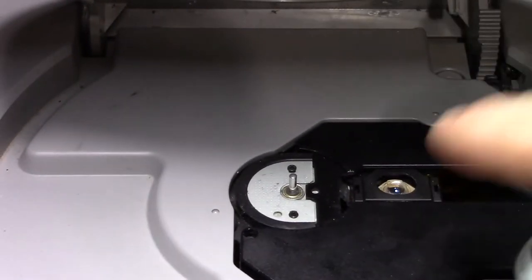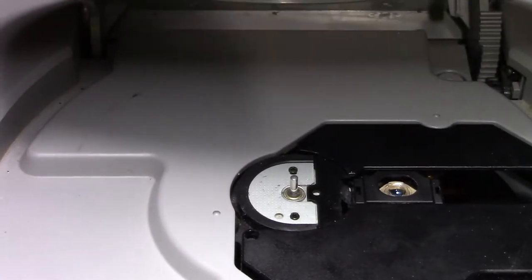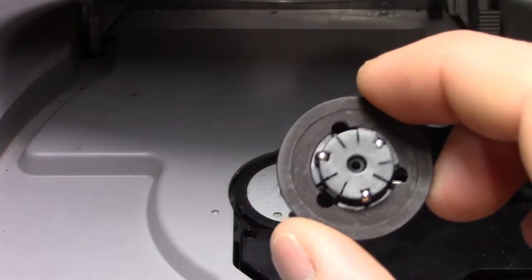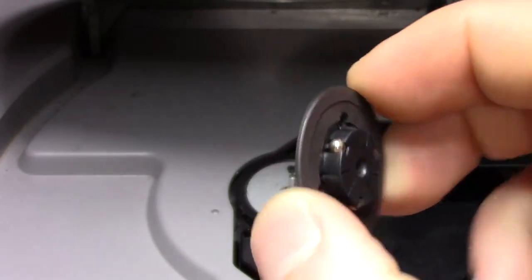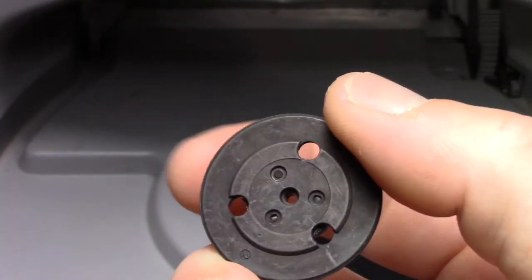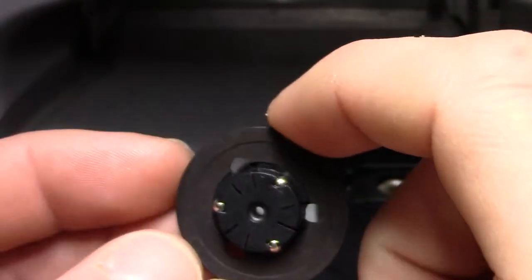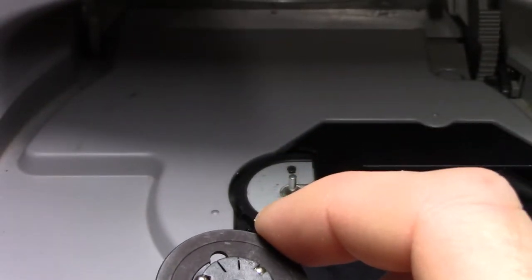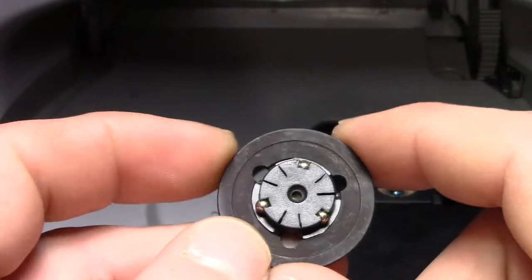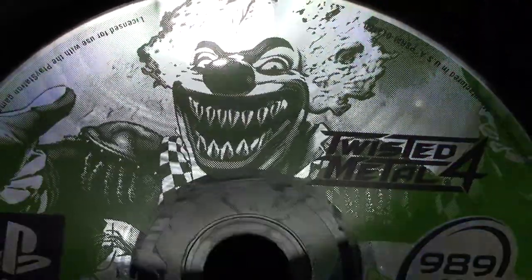Now if you have an old CD Walkman or old stereo that had a CD player in it, you can rob a spindle off of it. This is the actual one that came out of the Sony PlayStation. I ordered a couple of new ceramic ones, and in the original video I filmed I got some footage of the broken one. I had just picked up Twisted Metal 4 and had been really wanting to play the game.